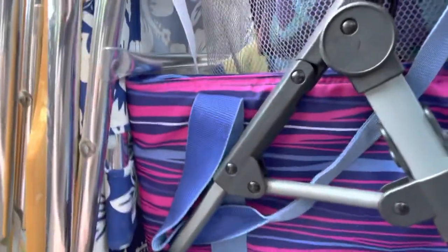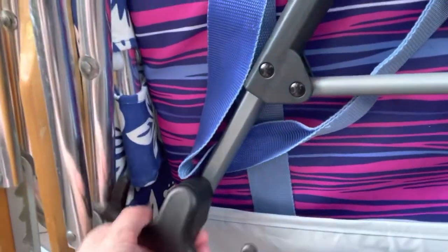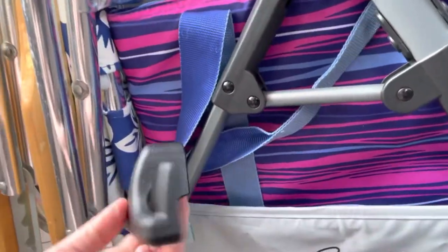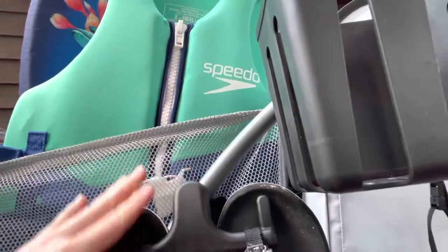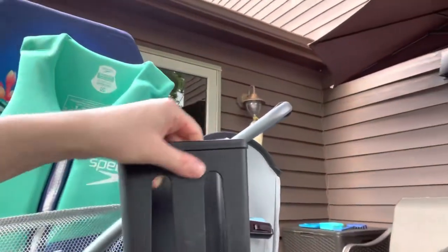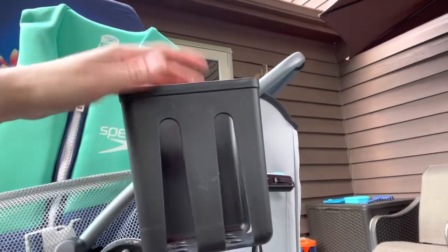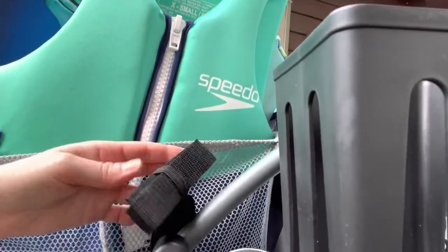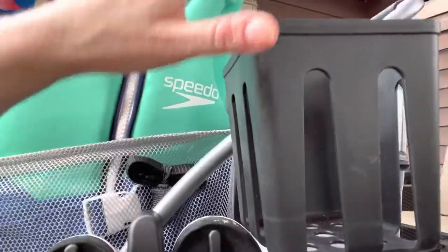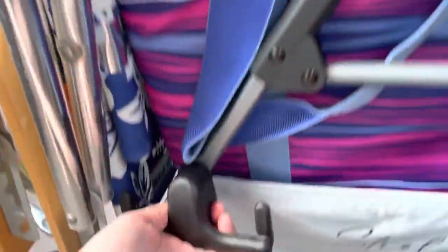This comes with two of these and they can slip right off — these are flip flop holders and you can put them anywhere you want. Here's the other set right here. And then here is another cup holder that can also be used to hold a second umbrella on this side if you want to carry two umbrellas. Right behind the flip flop holder there is a second strap for an umbrella, so you can pop this off if you want.